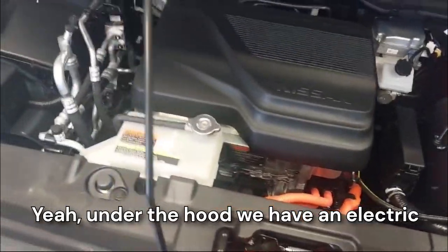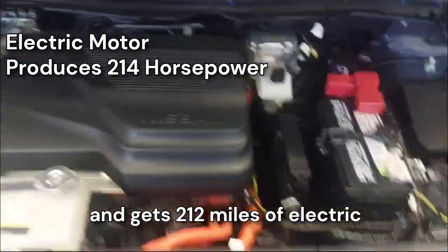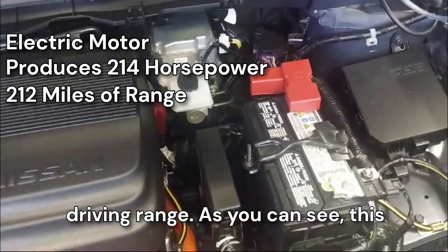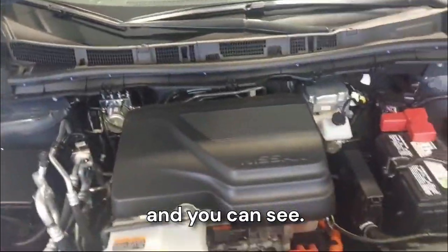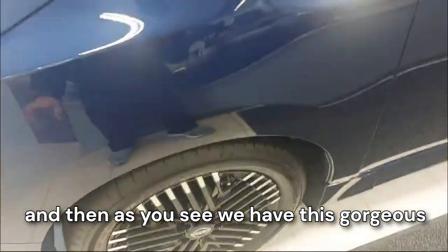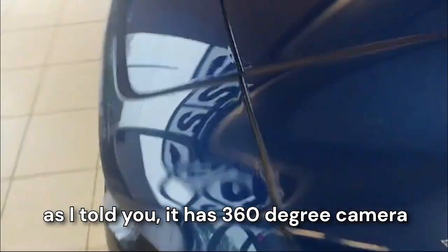Under the hood, we have an electric motor that produces 214 horsepower and gets 212 miles of electric driving range. As you can see, there's a 12-volt battery, washer fluid, and the motor. The hood is quite heavy. We have this gorgeous looking blue color with good cuts and curves.